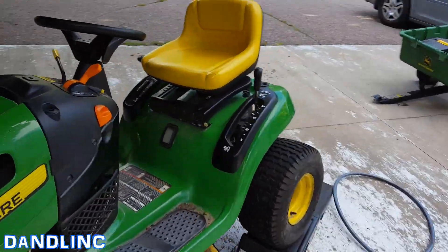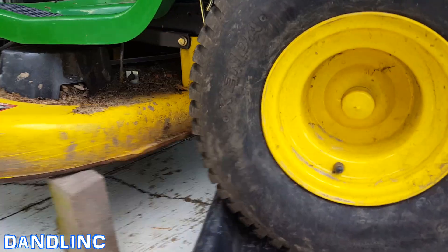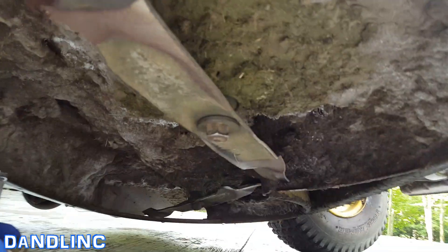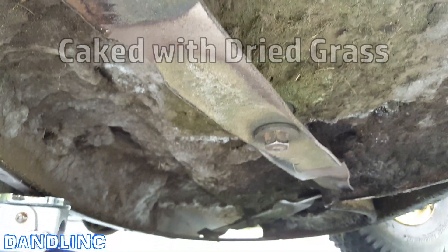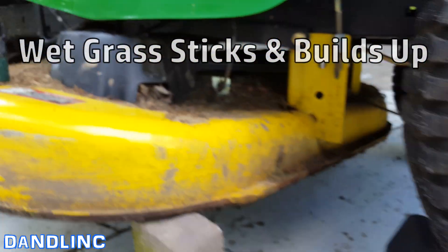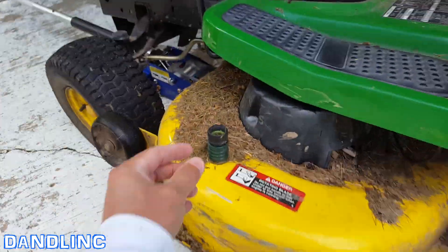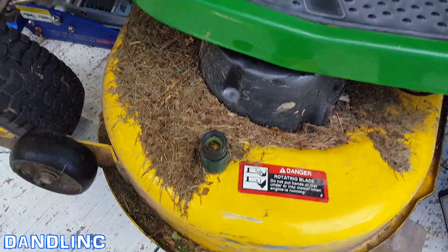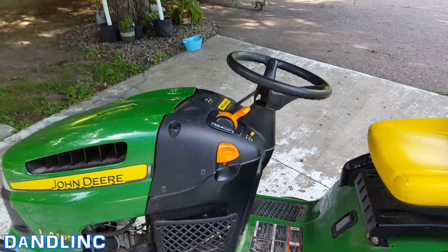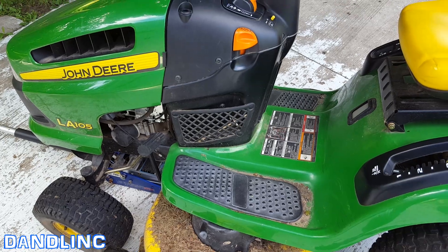We'll turn it off so you can hear better and show you how to clean the deck the easy way. That thing is just coated with junk everywhere — it's been a wet summer with a lot of wet grass. I'm going to show you how to use the auto deck wash. We'll hook up a hose to this little connector here, make sure it's cleaned out so the water gets in there, fire it back up, put it level, lower the deck, and the running water with the blades moving will help power wash it. Can't show you the operation because there are too many dangerous moving parts.